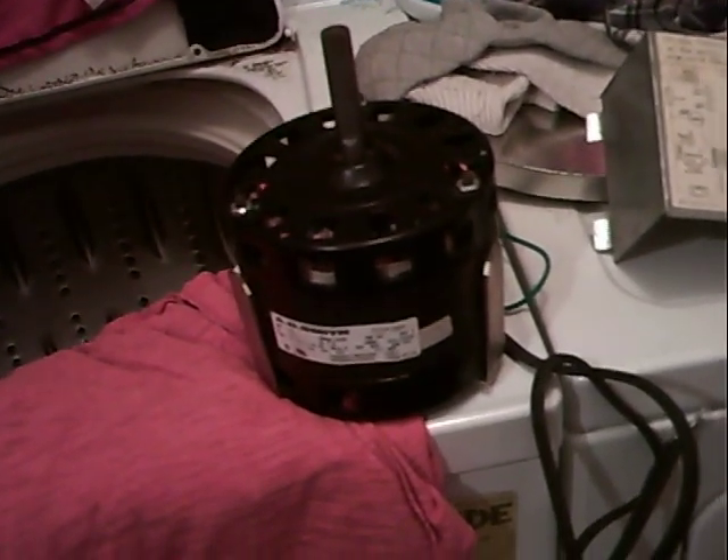Then I got her a new motor, so I'm getting ready to put that in. These things are pretty simple — they're like the easiest thing to work on.